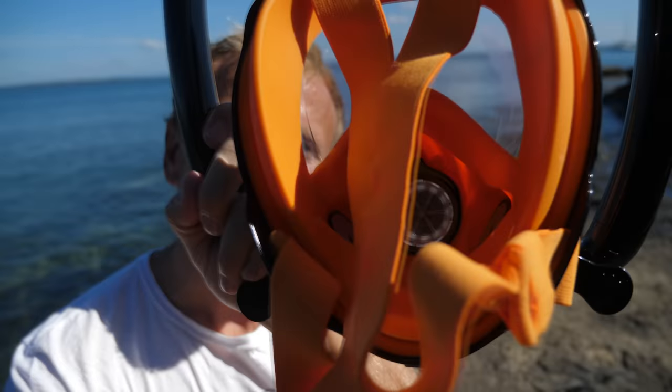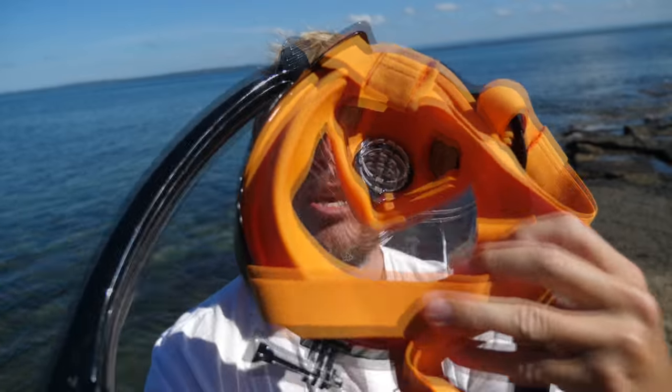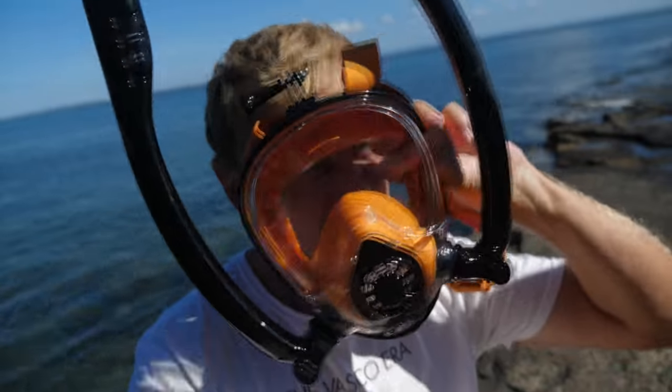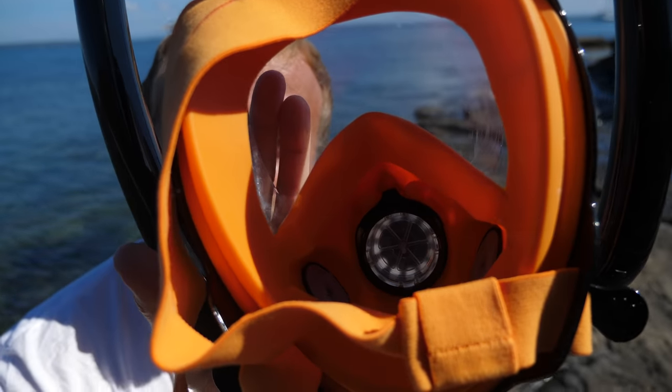We're not actually reviewing the snorkel masks in that sense today — we're reviewing the fresh air intake, so the beard is irrelevant. Look at this concept again. You can see a section that goes around your chin and over your nose. That section is a separated breathing chamber, separate to your eye section. Your eye section is separate, and your breathing section is separate too by the very design of this.